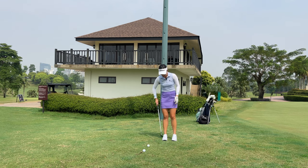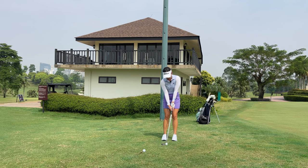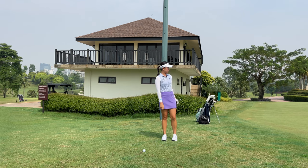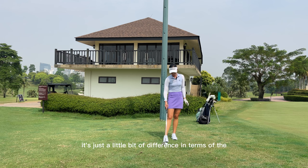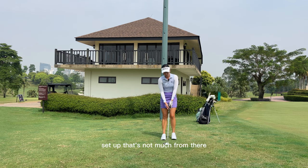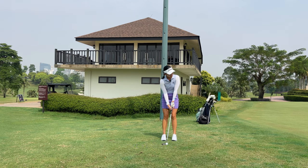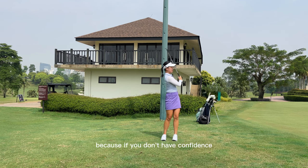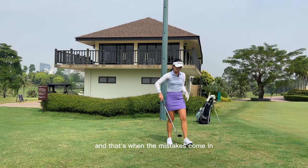I hit the pin there — it came out a little bit hard. This lie is just very difficult to hit this shot very soft. So essentially those are the setup differences. From there, we're going to be using a bit of our hands to feel the shot — that's why you need a bit of confidence. If you don't have confidence, you're going to decelerate and not be able to commit to the swing, and that's when mistakes come in.